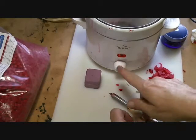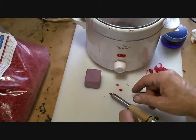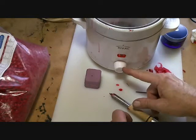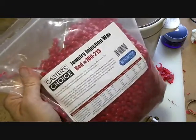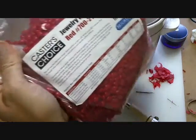The other thing you're going to need is a small crock pot. I'm using a Rival, and what's good about this particular model is on the low setting it works perfectly to hold my injection wax at the flow temp, which is like 155 to 180°F.